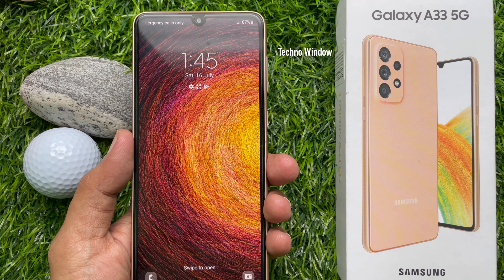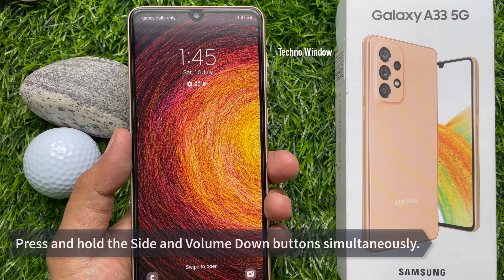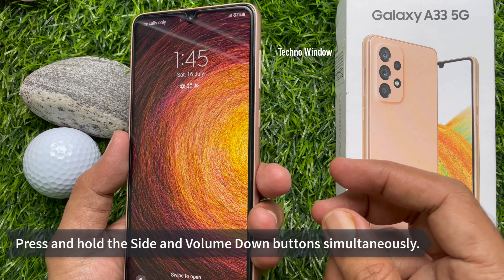Hello everyone, today I would like to show you all how to hard reset Samsung Galaxy A33 5G. Let's have a look.